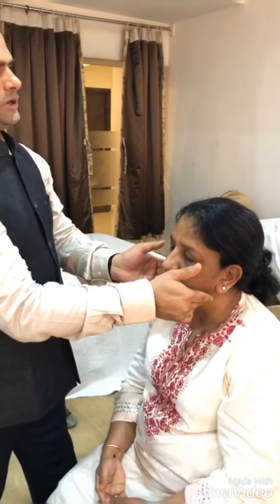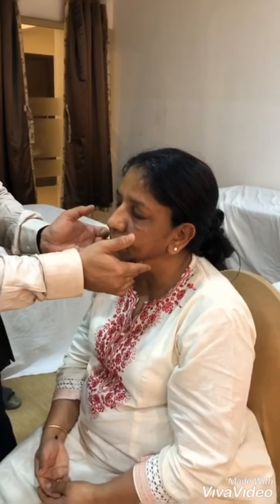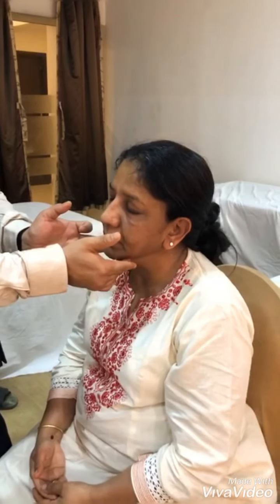Then following the path of the jawline, reaching to urakakala, which is good for sleep. Now otu marma or hanu marma, which is good for anger management, memory, as well as the heart — doing 3 clockwise and 3 anticlockwise movements.